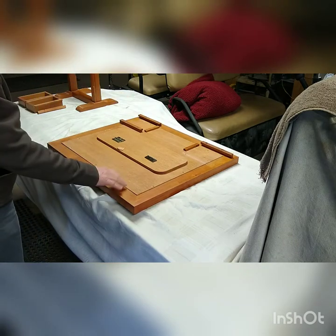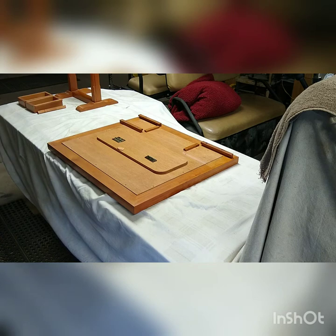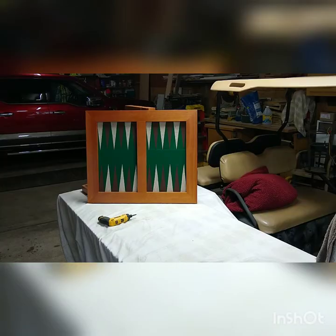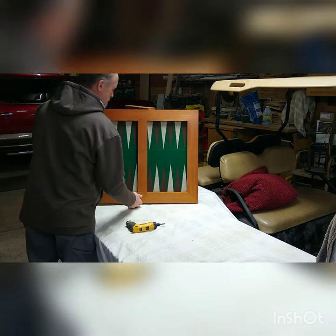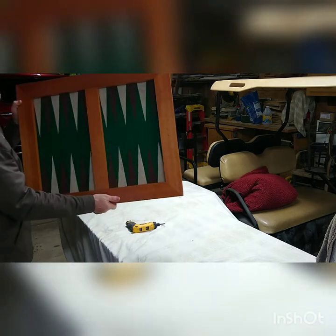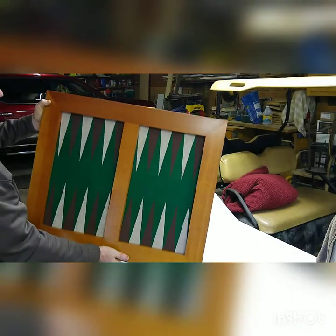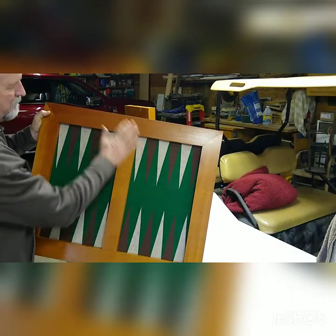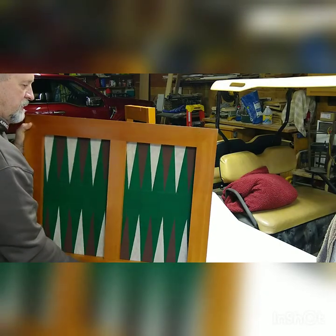The next few minutes I'm just going to be putting screws in the back here to put it back to the frame, so we'll pause and come back. There's the frame — let me bring it a little closer. Looks pretty smart with that Pennsylvania cherry on there. Now we'll get it mounted on the stand.